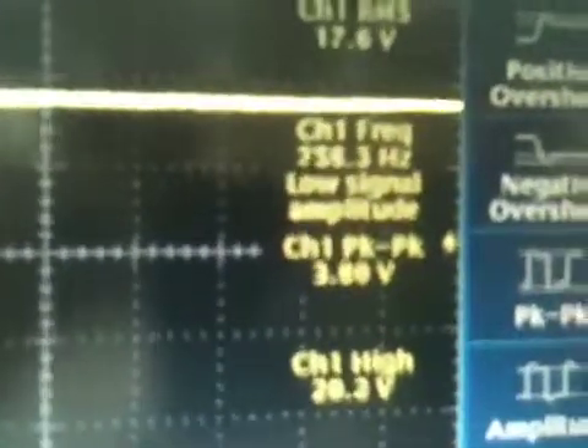What we're worried about is the low side here. We're focused around 17.5 volts, and we have a peak-to-peak ripple of about 4 volts on the high side. So if that's 2 below, that would mean we're running about 15.5 volts at the very lowest, which is well enough for our switching regulator to supply 12 volts.